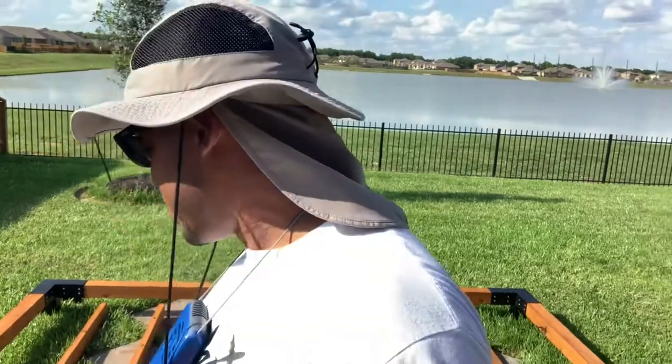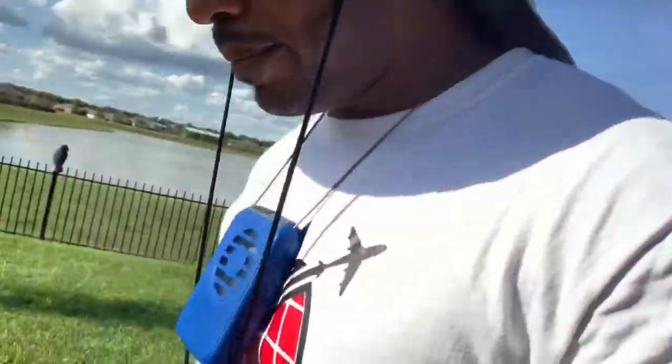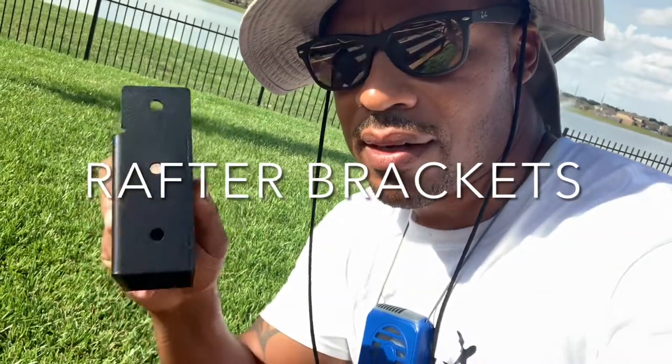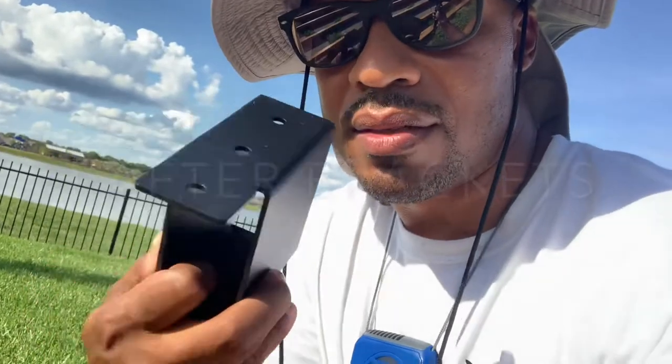Before I put these crossbeams down, I want to give a shout out to bae — she went out and bought me this little neck fan to keep me cool, because it's about 96 to 97 degrees out here today. This is the day after Hurricane Laura came through the Texas coast and Louisiana, so praying for those folks. We were spared here in this area, thank God. Now I'm going to try to put these crossbeams down and see how it turns out. Toya Grid has these post attachments — pretty sturdy, nice-looking, sleek-looking.